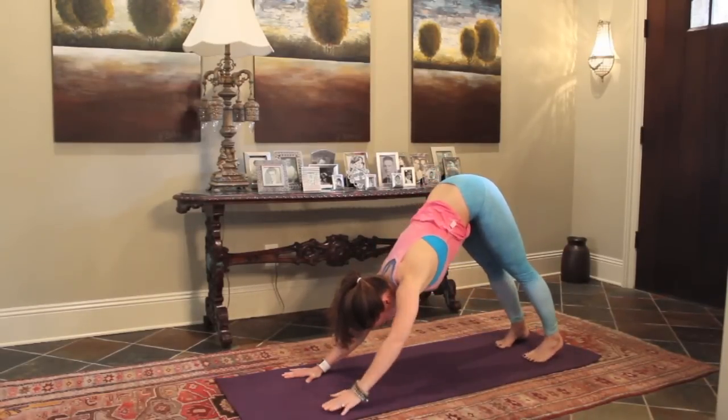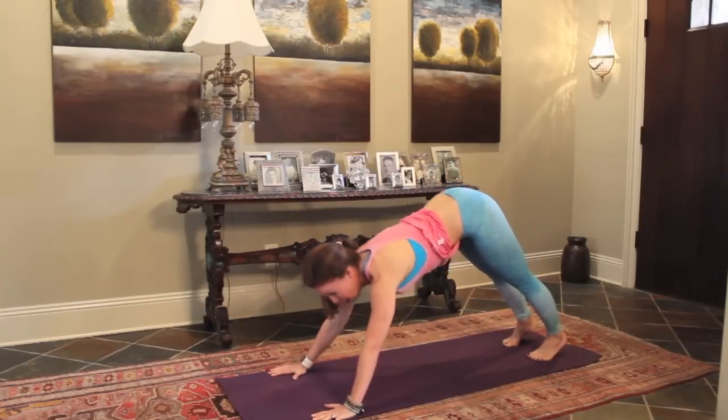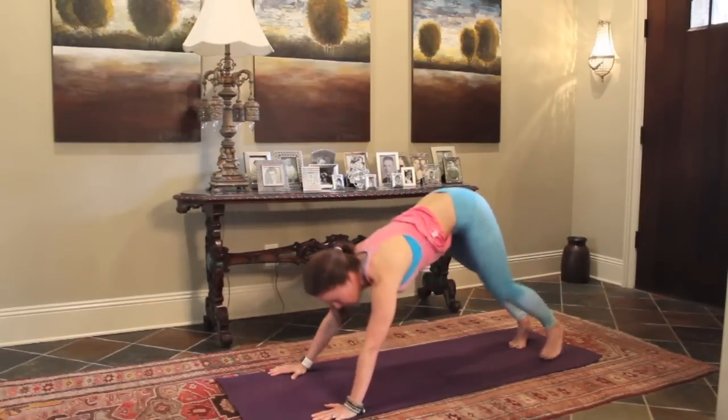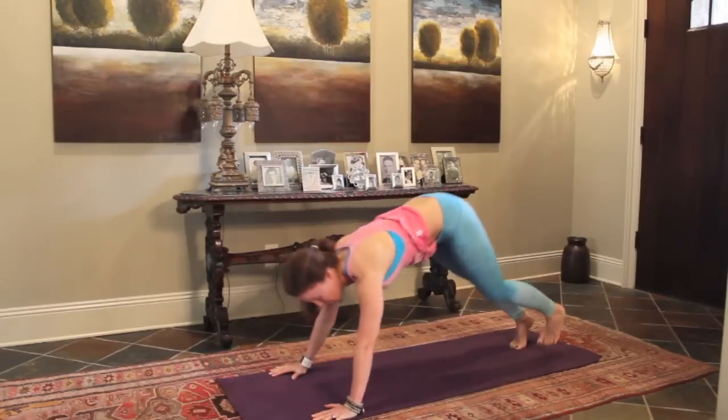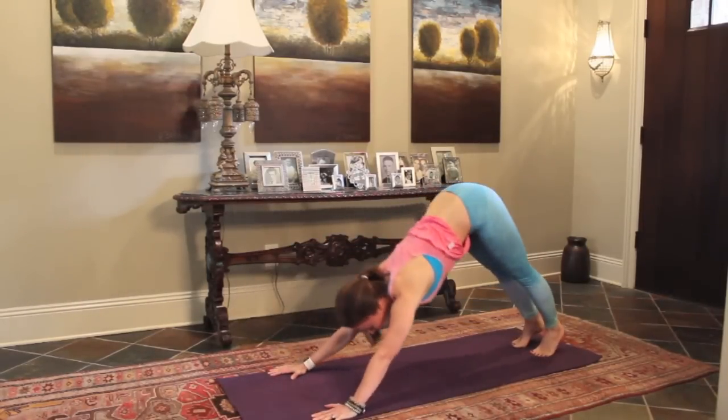Going to come out to some Spiderman pushups. Come out to plank, take your hands a little bit wider than your chest, and knee to elbow, press back to your down dog. Again, coming forward. Good. Press back. Abs are drawing in, alternating side to side.